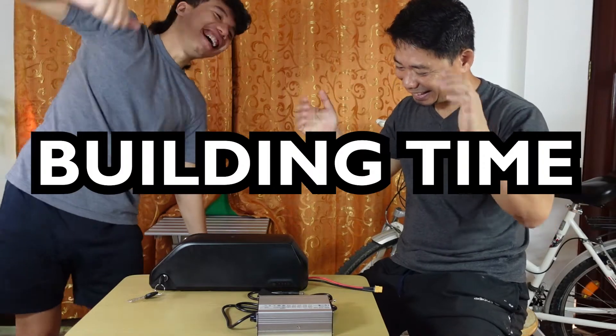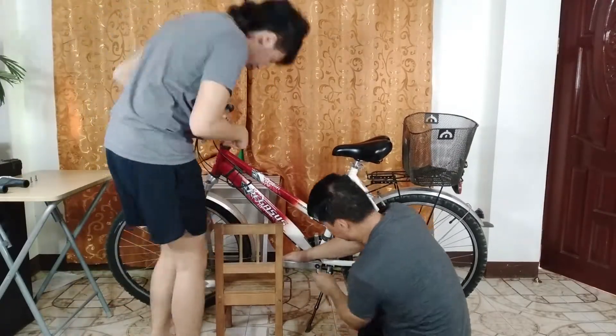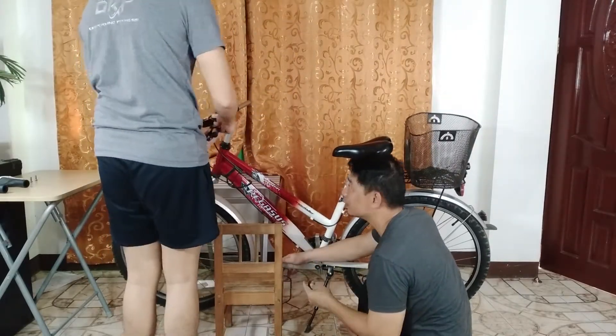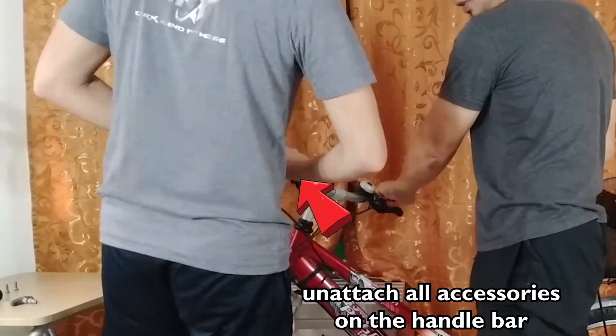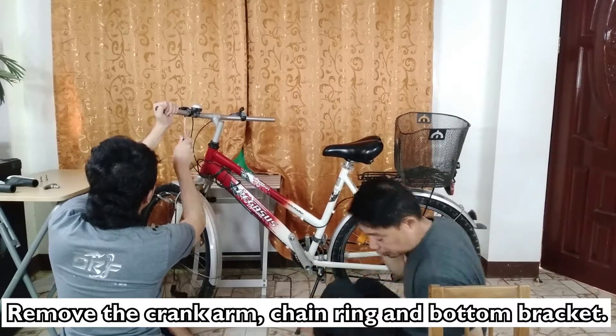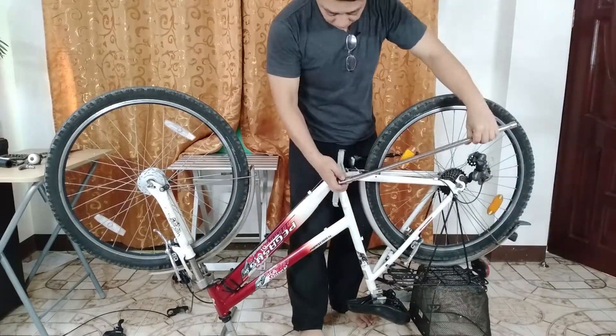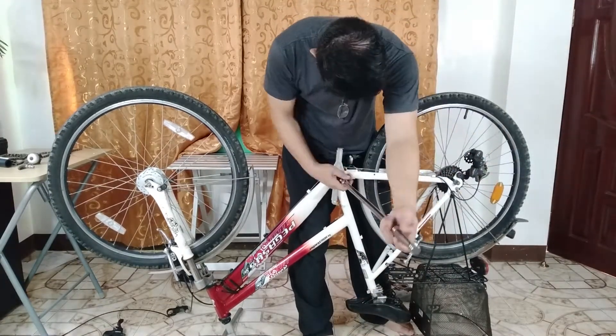We're building! Building time! So before assembling the motor we had to disassemble the bike to add or replace some parts. Here's a short time-lapse and a short recap on what we replaced and removed. First, you need to remove the brake handles because they'll be replaced by the special brake handles — once you press them, it will automatically stop the motor. You also have to remove the crank arm, chain ring, and the bottom bracket, which will be replaced by the motor. One of the most difficult parts is disassembling the bottom bracket — it was quite hard and requires special tools. You can also watch tutorials on how to remove the bottom bracket.